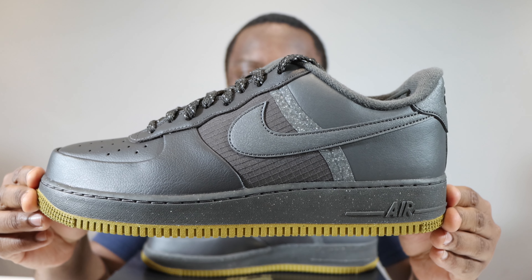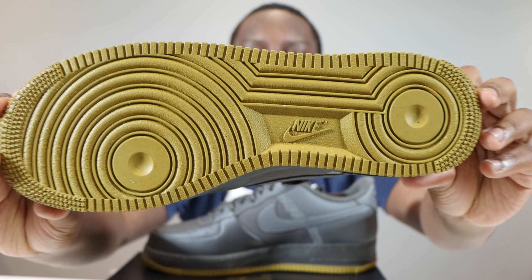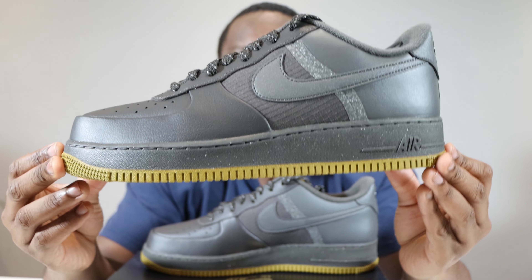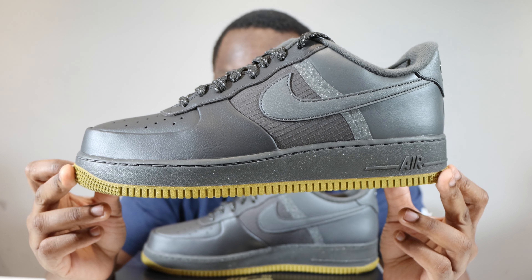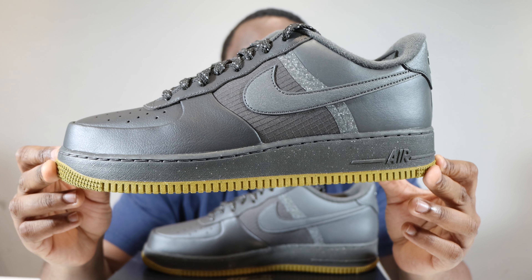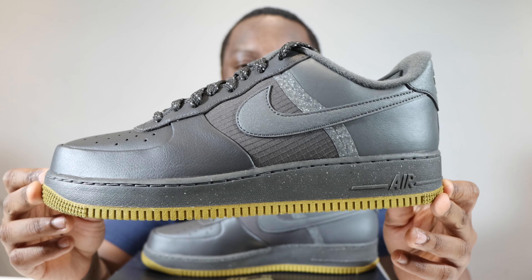Let's start from the soles up. We have a bronzine outsole, we have a medium ash midsole with some nice speckling. There's some speckling on the outsole as well. Medium ash stitch, medium ash Nike Air and strip.